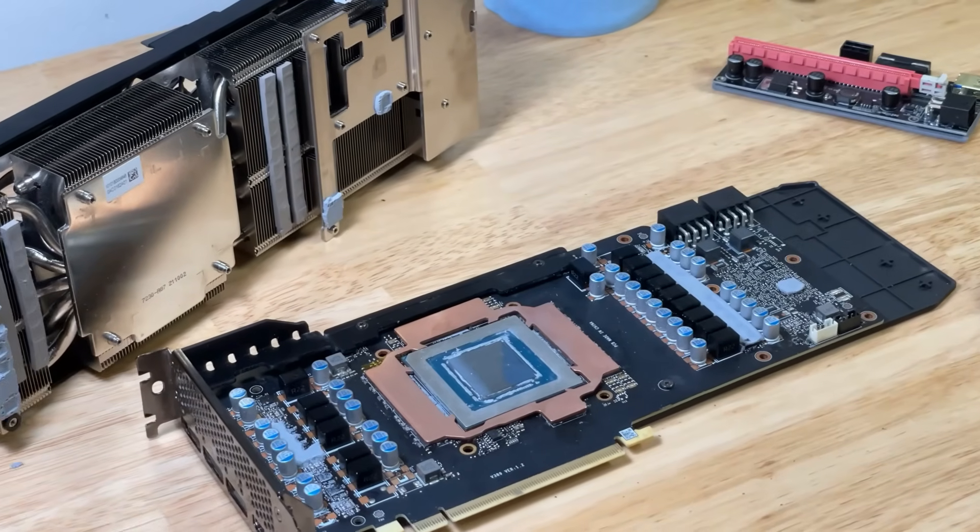A thermopad swap with some Gelid Extreme Thermopads did very little for this specific GPU, so I think a copper mod might just be the way to go. The fact that a pad swap did so very little for memory temperatures on my GPU is a testament to the wonderful manufacturing tolerances MSI has blessed my GPU with. Shimming this RTX 3080 with a copper plate from CoolMyGPU should yield some performance benefits, so we're going to figure that out right now.